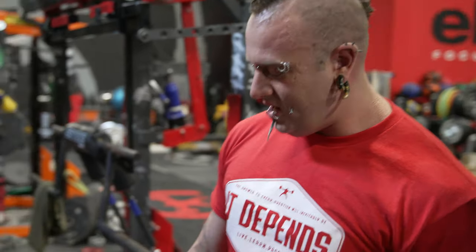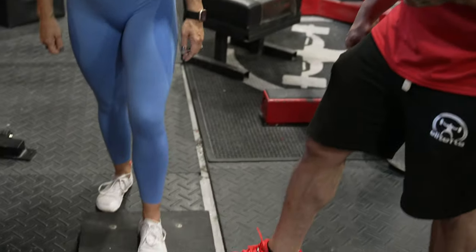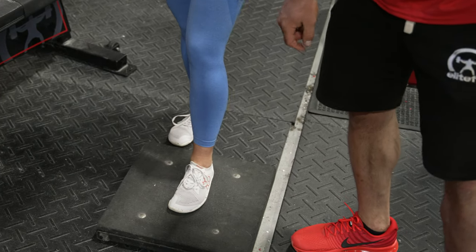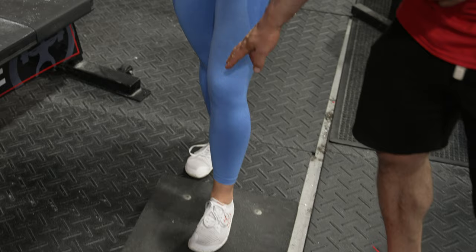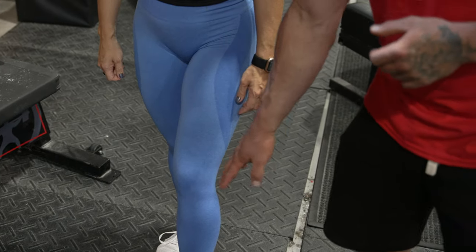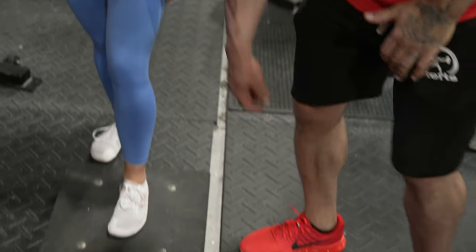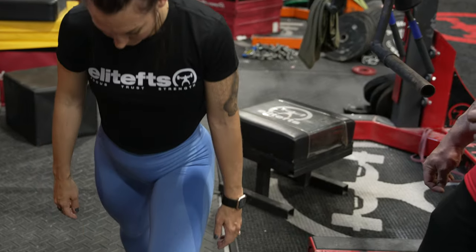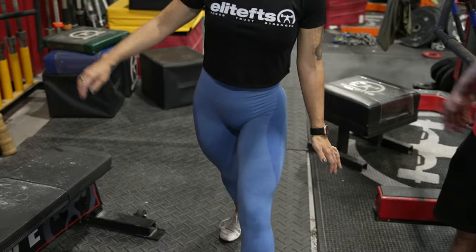What we're going to do here is have Amber just set her front foot on a short block. Her front foot is going to be angled very slightly inwards, and likewise her knee is pointing very slightly inwards, in line with her second and third toe throughout. She's going to take a step back on tiptoes, stand nice and tall, and get her balance.